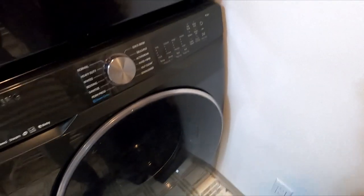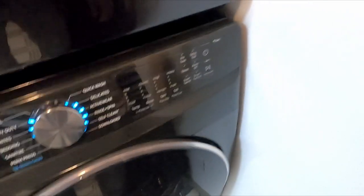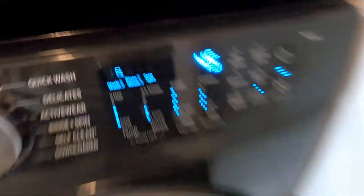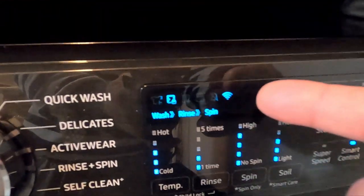Okay, let's use the washer now. To use the washer using Bixby or smart control, you turn it on and press smart control, and it will be connected.